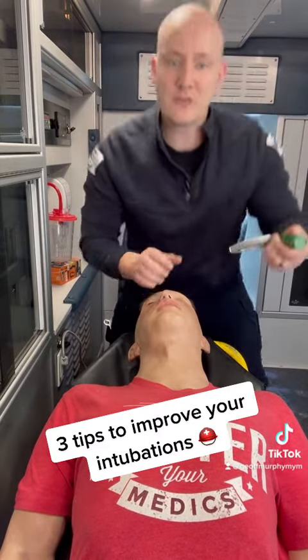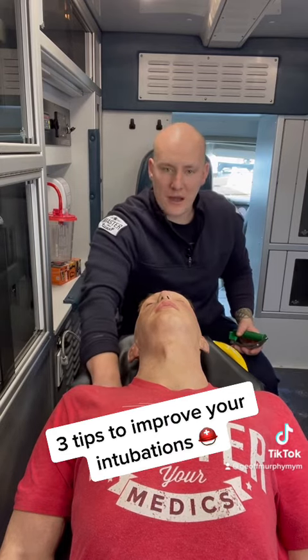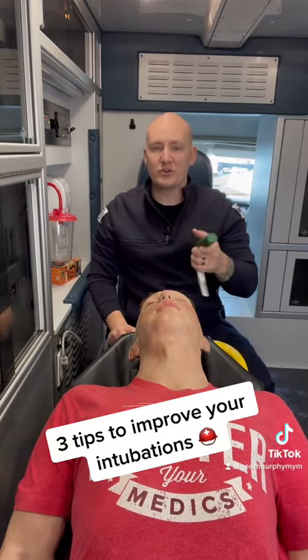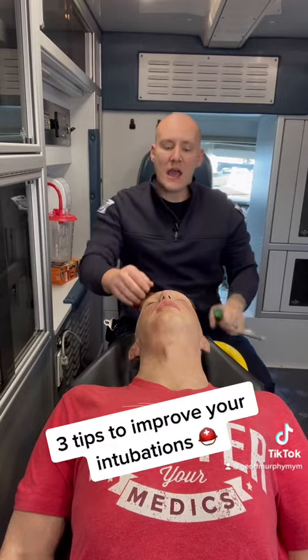So those are three things you should be doing: get a better position with the stretcher, put padding underneath the shoulders to get them in a better ramped position for a better view, and instead of pulling back with the laryngoscope, pull up with the laryngoscope to improve the view and cause less damage to the teeth.